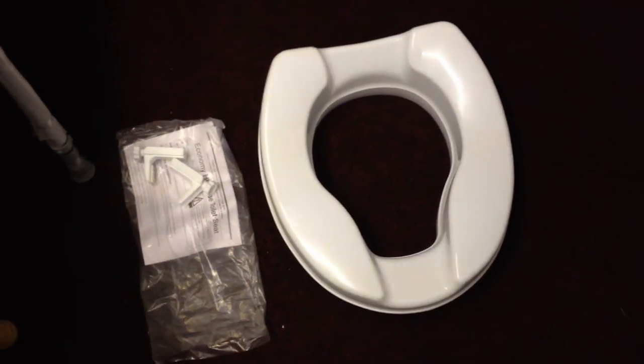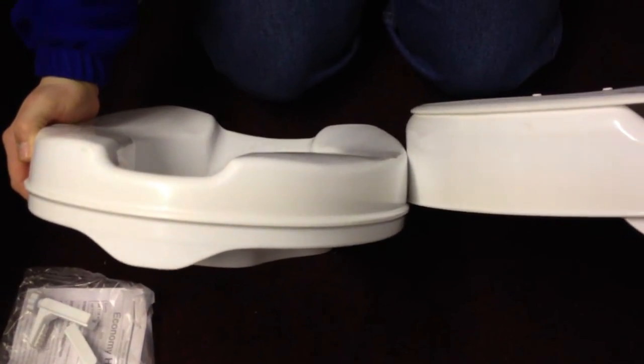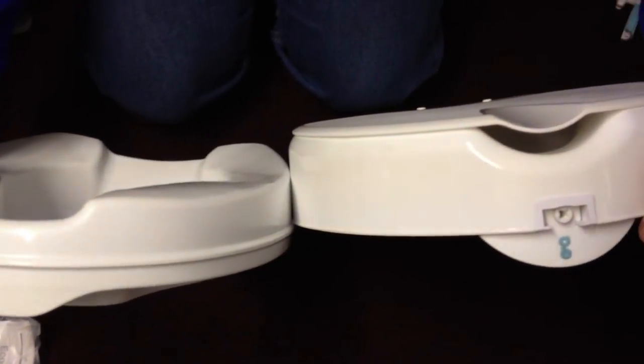My colleague is now about to show you what it's like in comparison to the 4 inch toilet seat. As you can see the 2 inch toilet seat is a lot shorter than the 4 inch one as well.